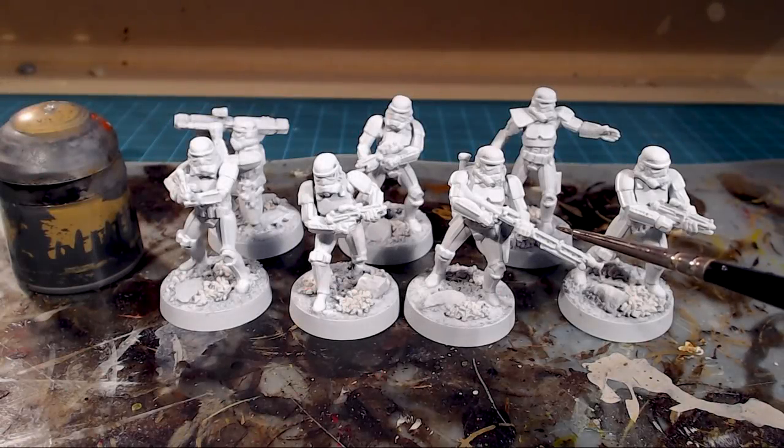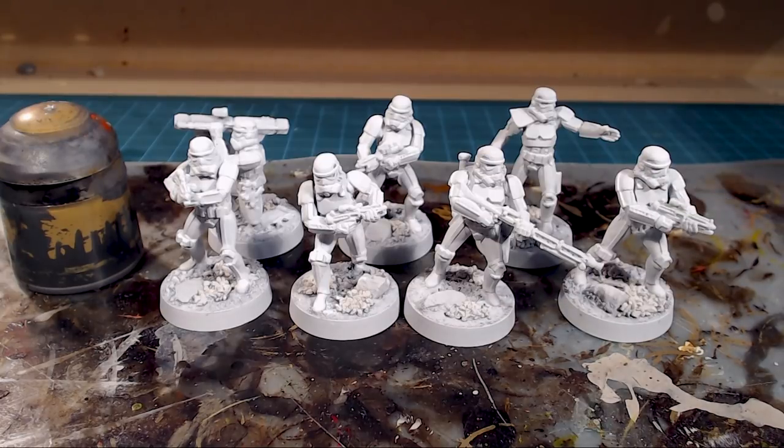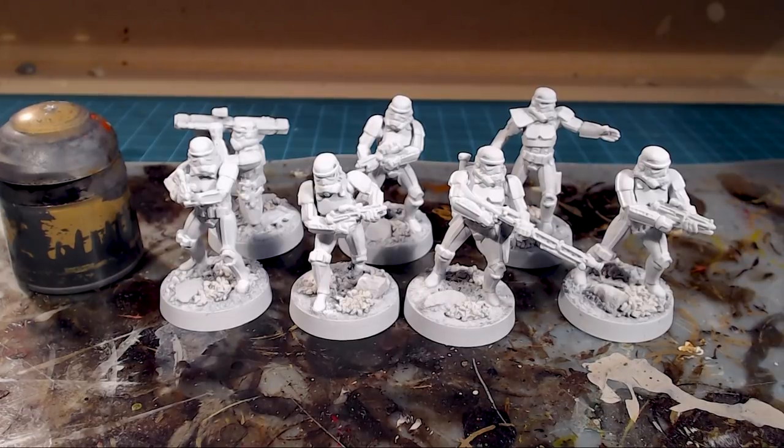We've thrown that extra layer of White Scar on and it's made them a little bit brighter. Now, normally I would paint all the major base colors first, but what I'd like to do is wash the white armor first. There's so much white and so much detail — it doesn't have that GW over-pronounced detail to it. I want to identify things like where the gloves are and where the little panel on the top of the hand is.